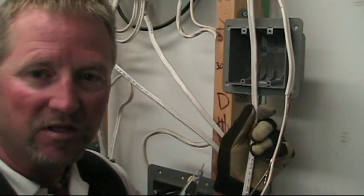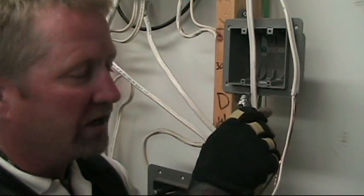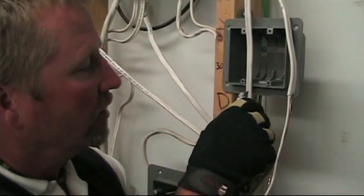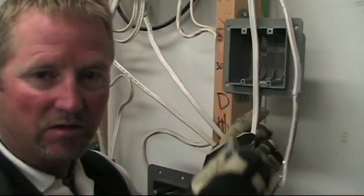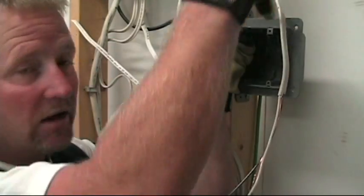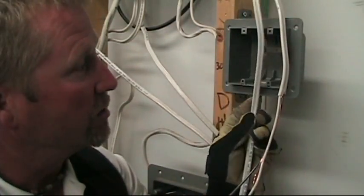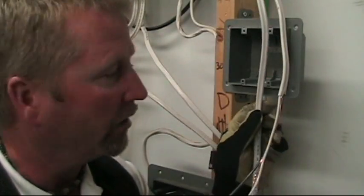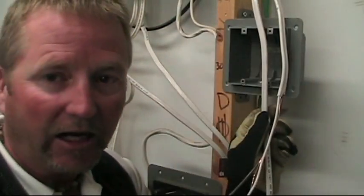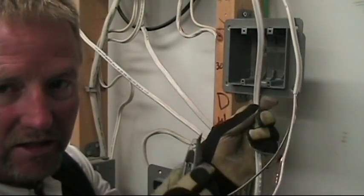I'm going to show you how you can strip this two-wire cable. It takes a little practice because you do not want to nick the conductor, the ground, or anything. I like to start just below the box so that when I tuck it in I've got a loop up top for emergency purposes — if somebody should happen to nick or damage your wire when they're putting on the wall board, you've got a little slack up in the box.